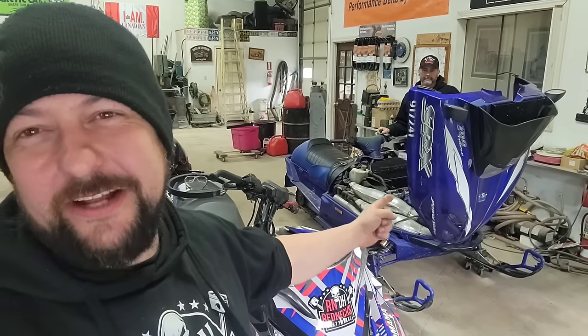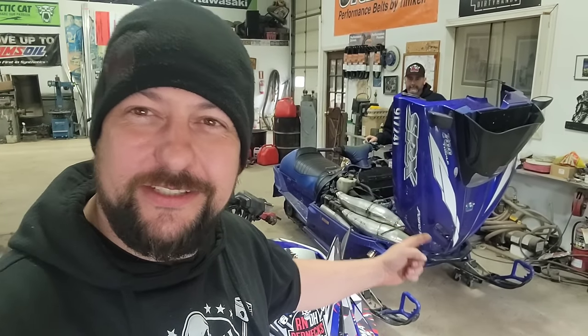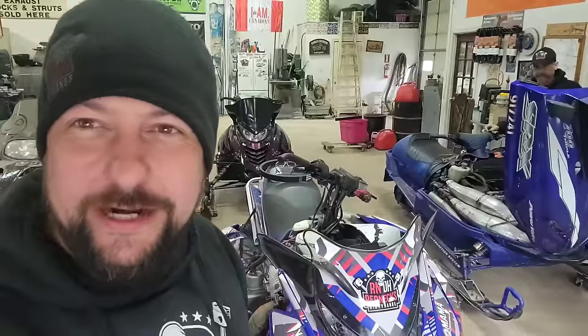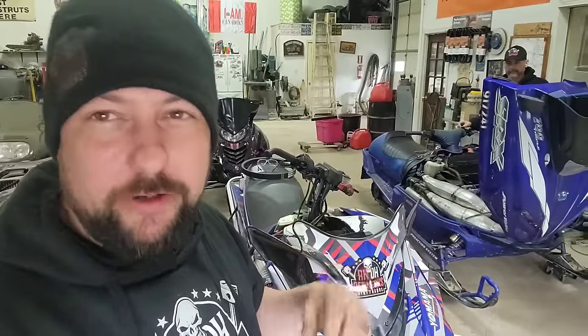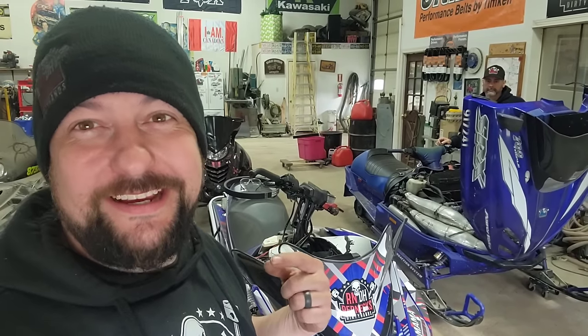Yamaha nailed it out of the gate with the triple 700. Everybody loves those SRXs. When they came out with the Sidewinder and then the SRX model of it, it's the same thing — the four-stroke, three-cylinder turbo. So I'm thinking, Clarice has the boost, Ski-Doo has that comp two-stroke turbo. This is the Yamaha project everybody wanted.